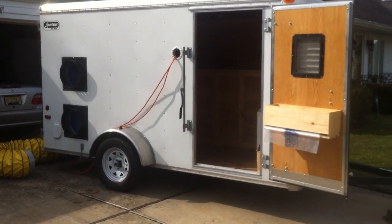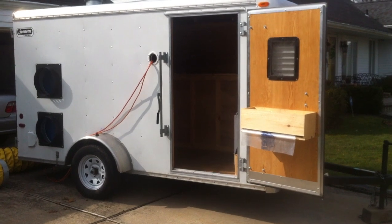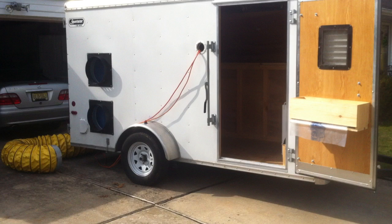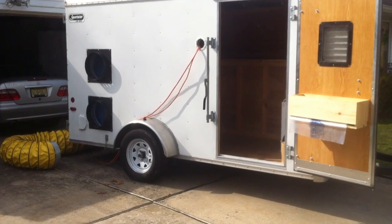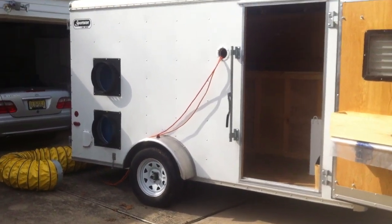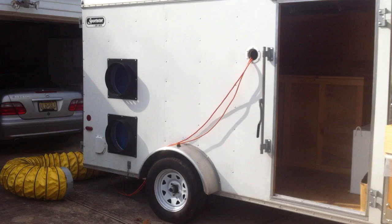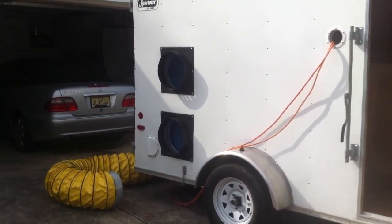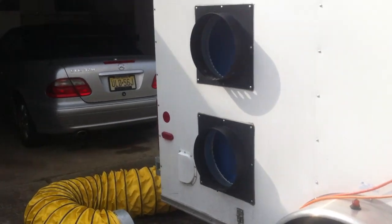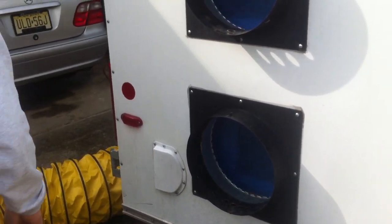We arrived here to set up this trailer for a bed bug extermination job using heat about 15 minutes ago. One technician is inside the building preparing the building for the heat treatment, and we're going to set up just one of the two heat systems.